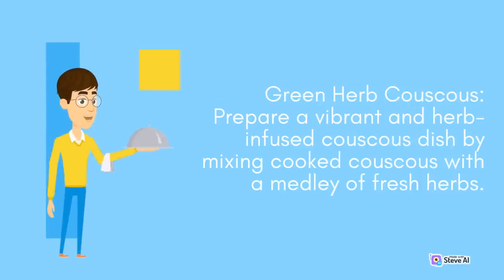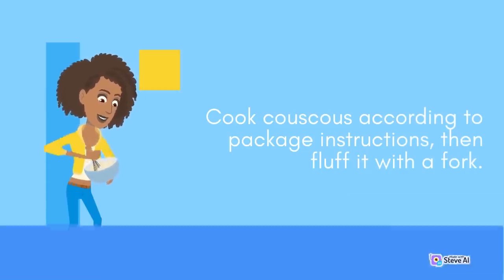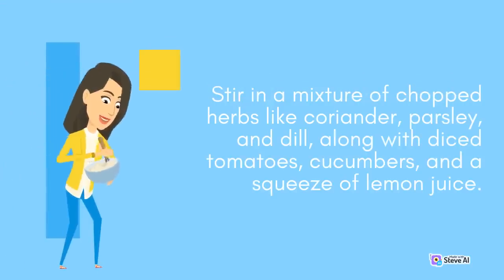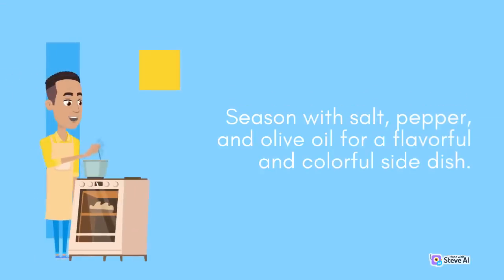Green Herb Couscous: Prepare a vibrant and herb-infused couscous dish by mixing cooked couscous with a medley of fresh herbs. Cook couscous according to package instructions, then fluff it with a fork. Stir in a mixture of chopped herbs like coriander, parsley, and dill, along with diced tomatoes, cucumbers, and a squeeze of lemon juice. Season with salt, pepper, and olive oil for a flavorful and colorful side dish.